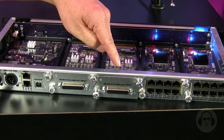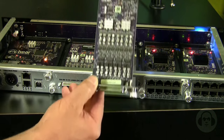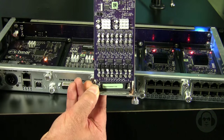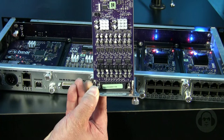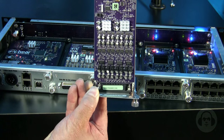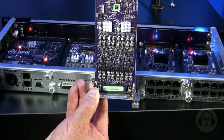This is our analog input card. Each card is eight channels and features a DA88 style connector like our original Hearback. Each channel has a jumper for a 10 dB pad to allow signals up to plus 22 dBU. Upon special request, we can modify this to accept signals as hot as plus 28 dBU. The cards feature a 24-bit Delta Sigma converter and have a user selectable sampling rate of 44.1 up to 192 kHz.